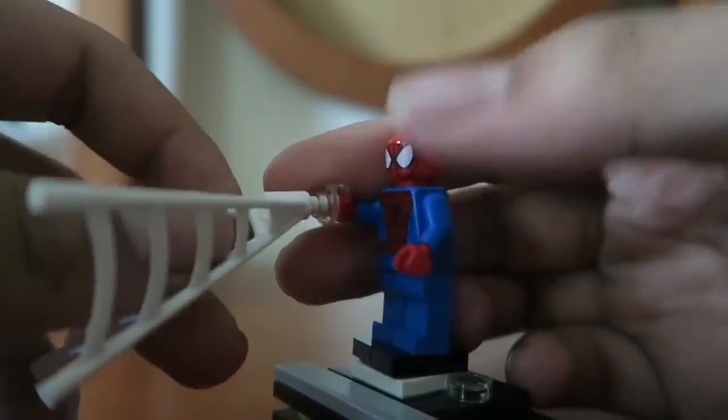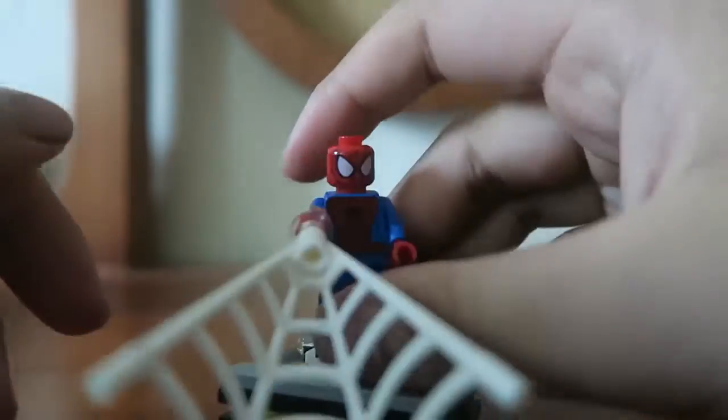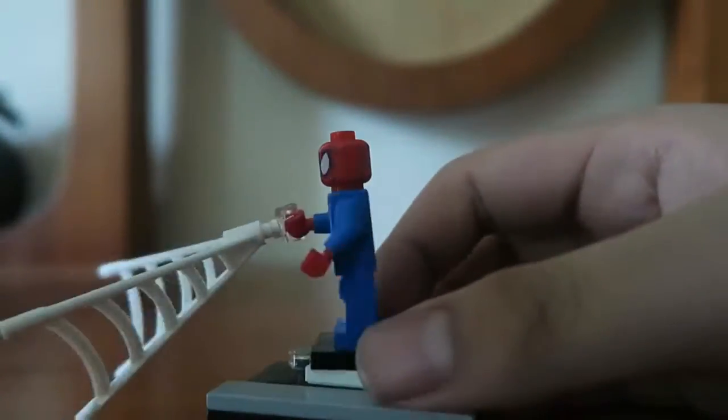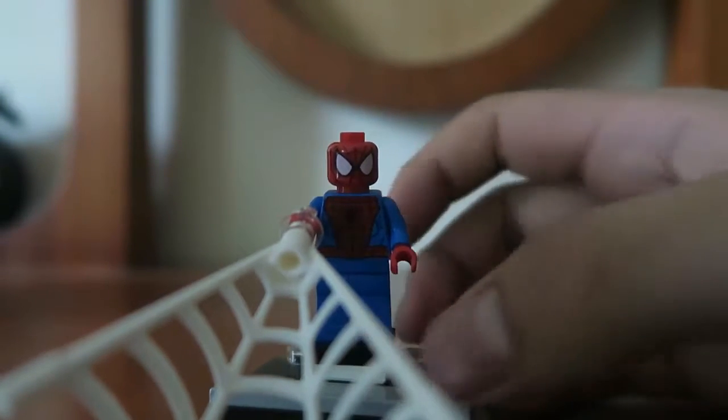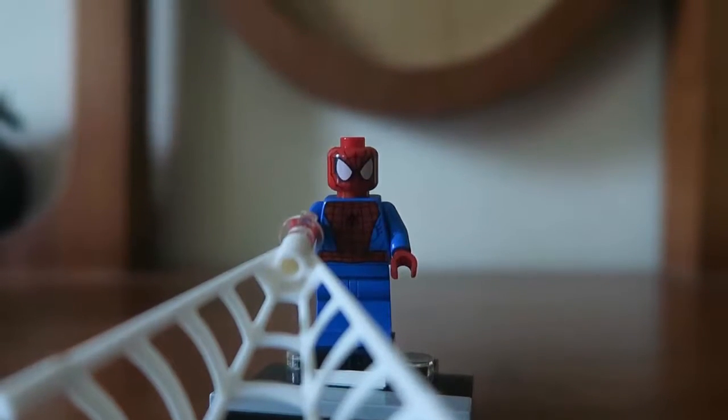I thought that we were getting a new Spider-Man but we're actually sticking with the regular Spider-Man. It would be better if we actually had a new Spider-Man, especially with this new web piece over there. But that's a fine Spider-Man we have.